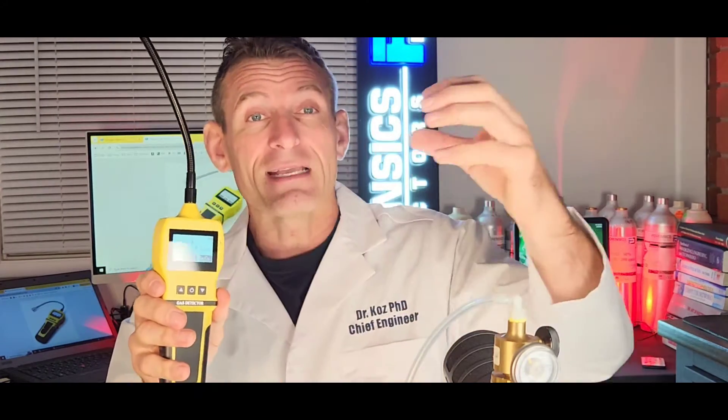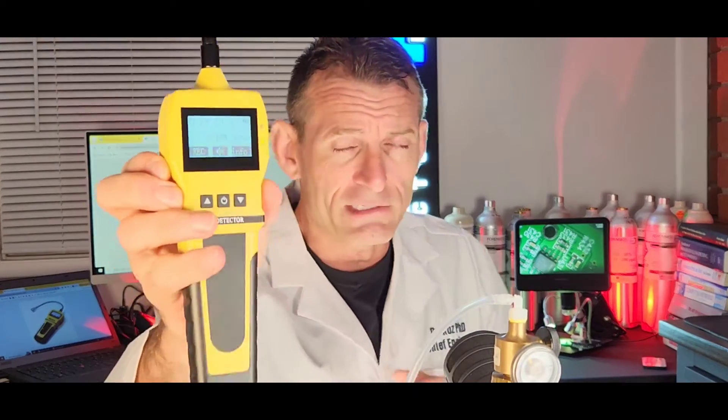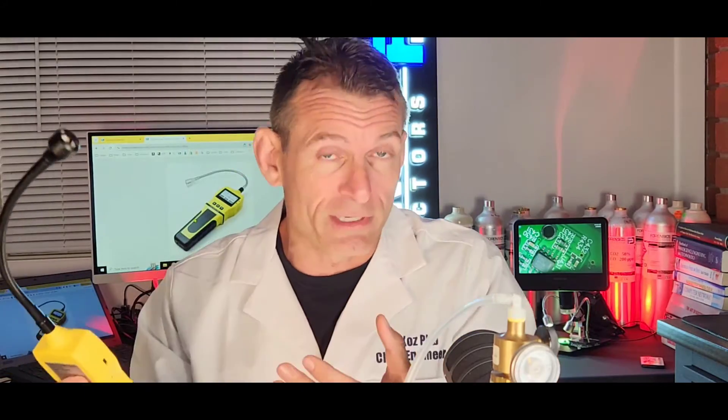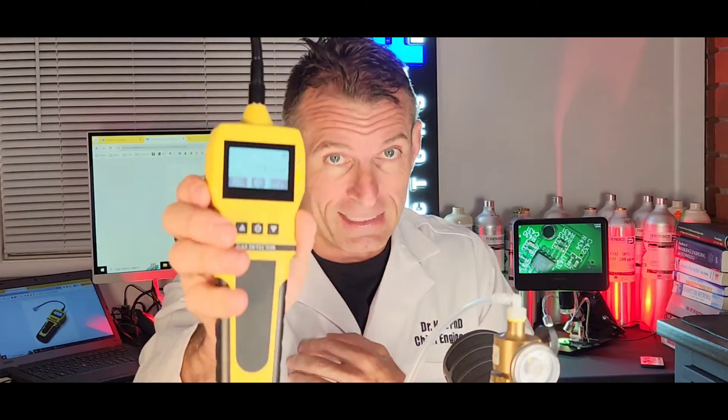This unit has been calibrated to a methane gas standard, so you can have the confidence it's picking up the right thing at the right concentration. You can see the nice LCD with backlight — very nice to work in the dark, especially if you're going under the home and want to check all your plumbing to find the gas leak, or you're working at night. Many problems occur at nighttime, and you need the backlit screen.